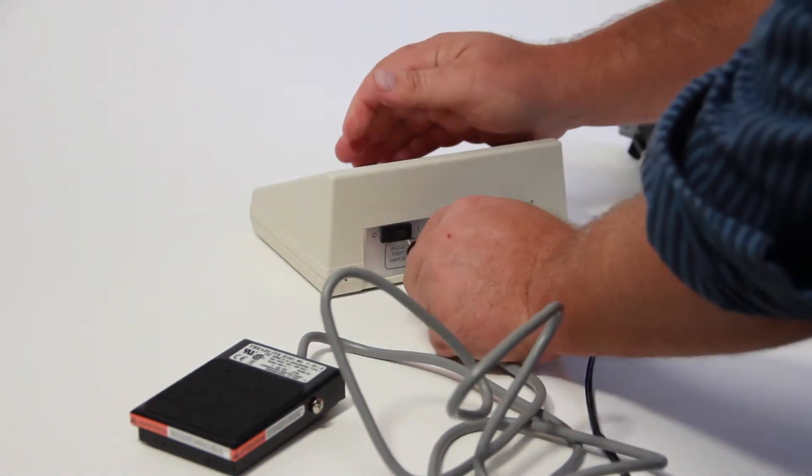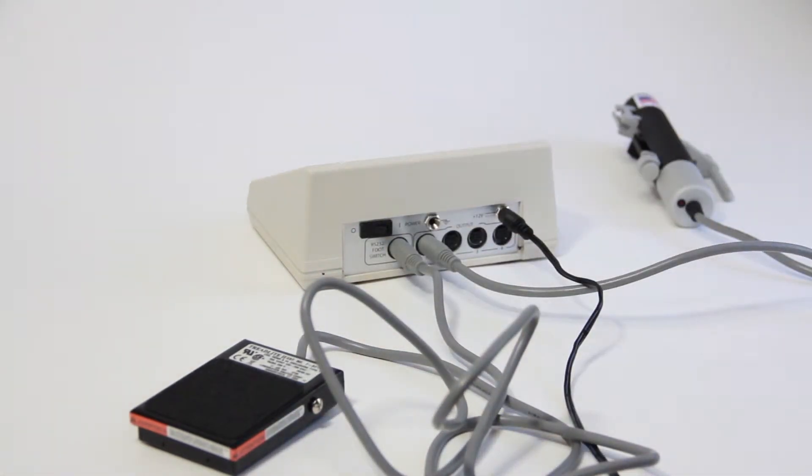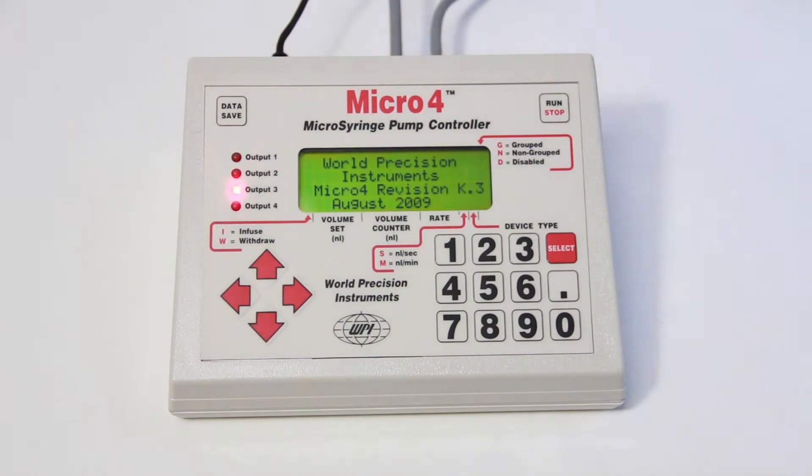An optional foot switch may be plugged into the RS232 port on the rear panel of the Micro Four controller. Finally, switch the Micro Four on using the power switch on the rear of the controller and verify that the LCD is illuminated.